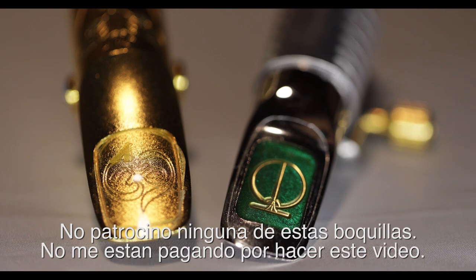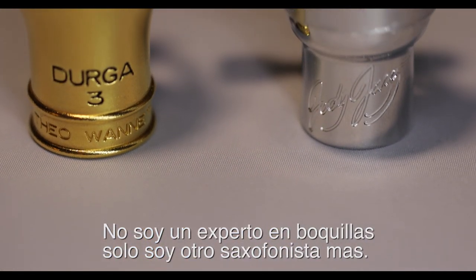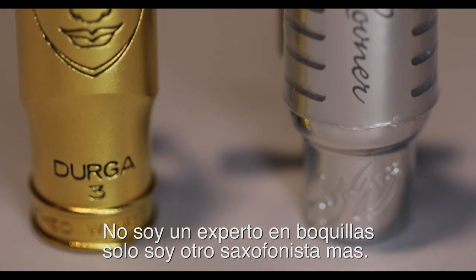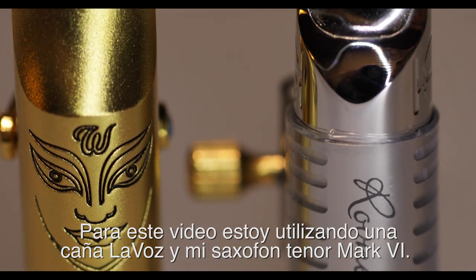I don't endorse any of these mouthpieces, neither am I getting paid to promote any of them. I'm not a mouthpiece expert, I'm just another saxophone player. For this video, I'm using a Lavoz medium reed and my Mark VI tenor sax.